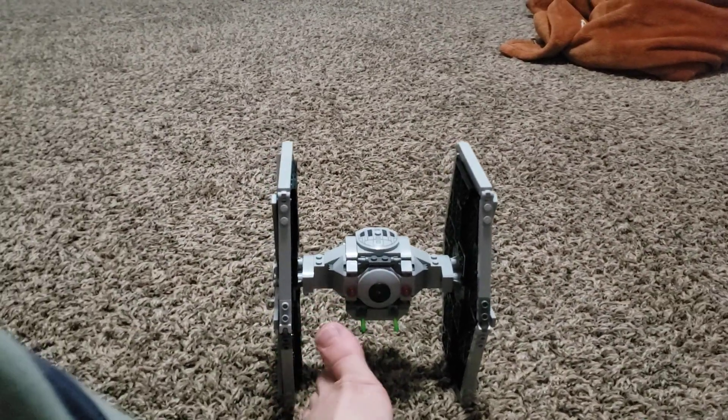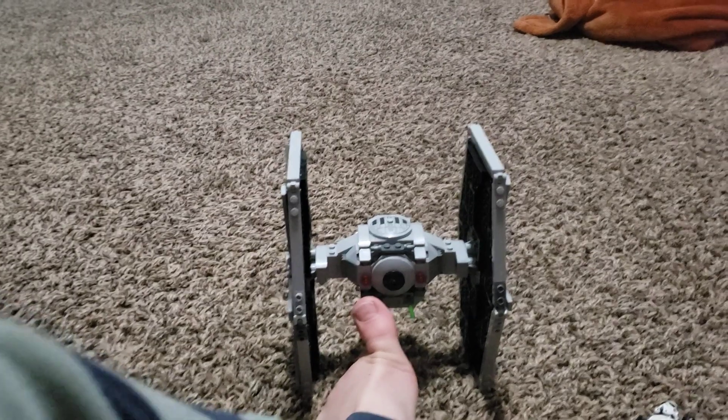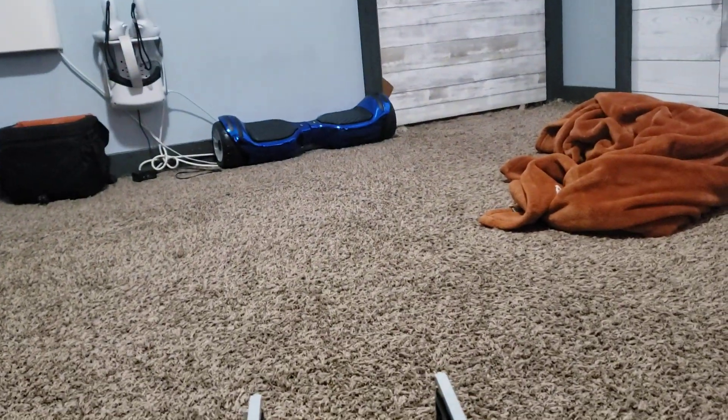I'm doing it with my toe — it went under my hoverboard! It landed right here; I just picked it up without showing you. It landed right there.